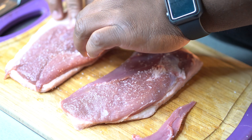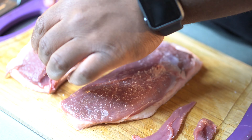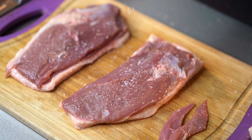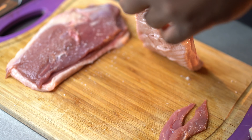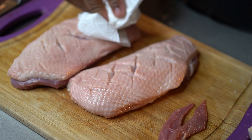Trim up some of the fat around the edges. Just try to make it uniform. I don't trim all of it because I want to render a lot of it down, because I want to save that duck fat and use it for, like, duck fat potatoes — other recipes which I'll be showing you on this channel. Maybe some confits here in the future.